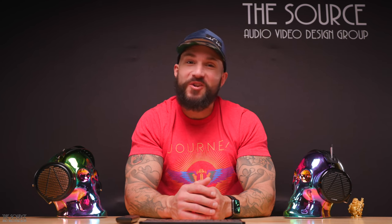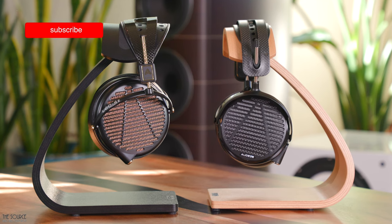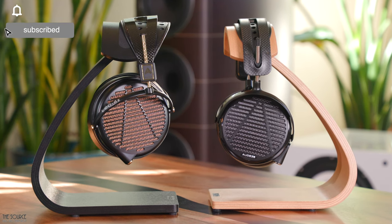Hello, my name is Marcello and all of us from TSAV would like to welcome you to the Source Audio Video Design Group's YouTube channel. Today we will look at two of the Odyssey flagship series planar magnetic headphones, the LCD-5 versus the Odyssey LCD-4Z.